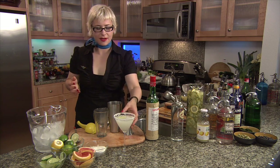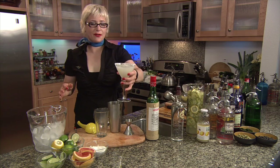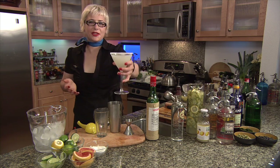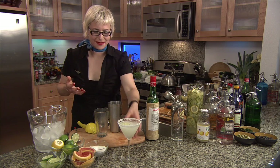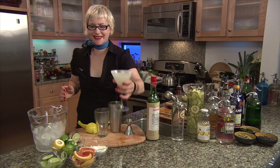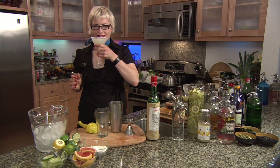There we go — La Floridita daiquiri, Hemingway's favorite. Let's give respect and props to Papa Doble. Cheers. And just remember, maybe it's Flighty Doble. Trying to get that to catch on. Woo! Flighty Doble. I like it.